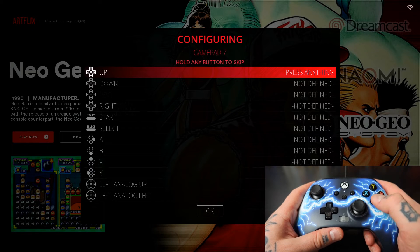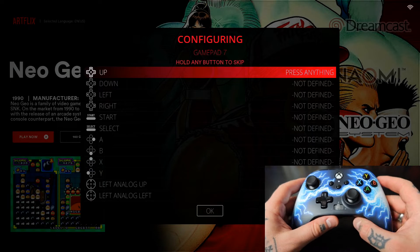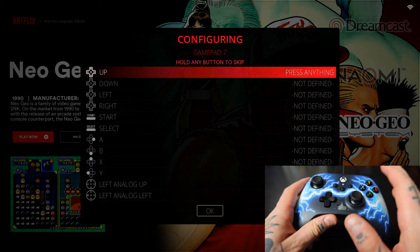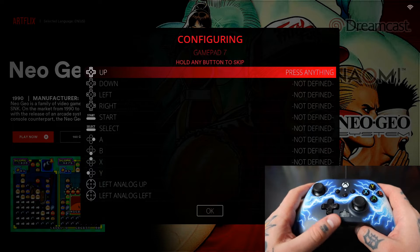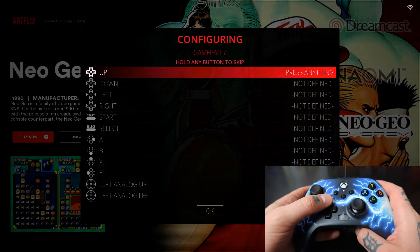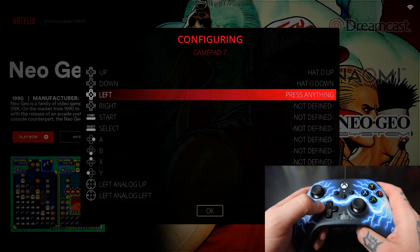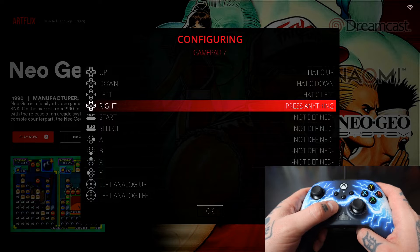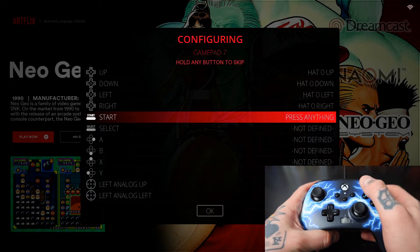It's a generic Xbox pad and here we are in our configuring page. What we need to do now is assign the functions on screen to the buttons on the gamepad controller. For up, down, left, and right — that's referring to the D-pad — so for up we're going to hit D-pad up, for down we're going to hit D-pad down, for left we're going to hit D-pad left, and for right we're going to hit D-pad right.